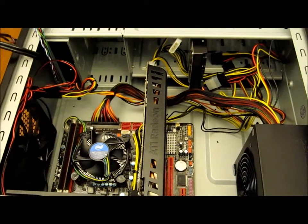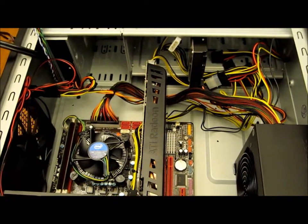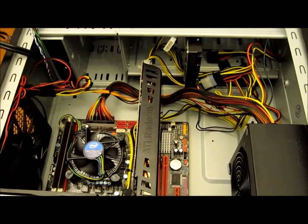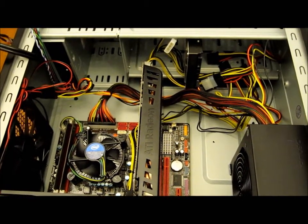We have most of our power cables in. It's not pretty — cable management is something that we can sort out later. Just make sure that you don't have any cables obstructing any fans.